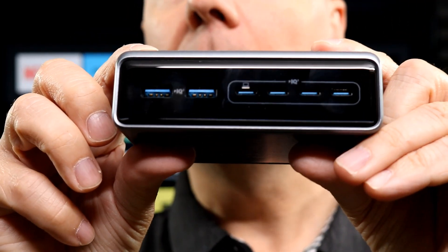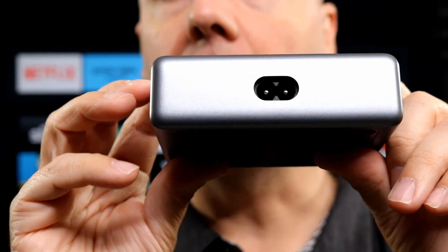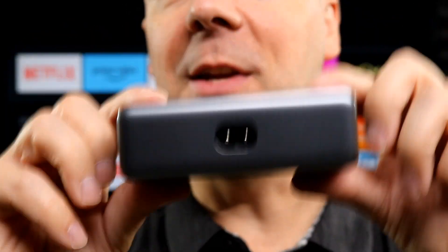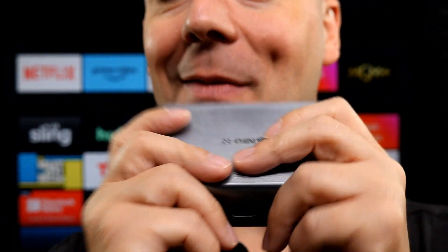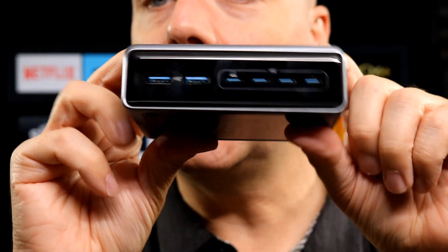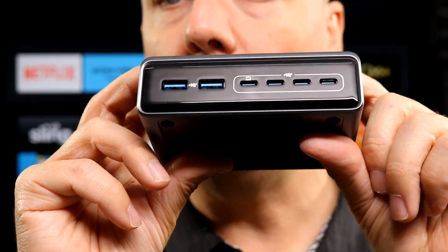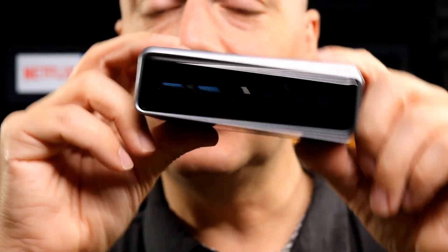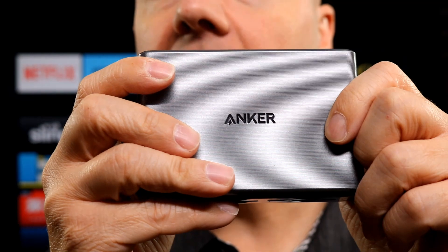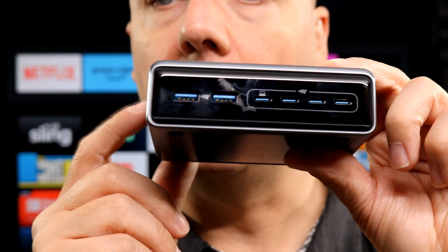Starting off, just take a look at the front here — pretty standard: four USB-Cs, two standard USBs, and the back is where you plug in the cable, which makes travel very nice. Now, this is pretty hefty — one of the heftiest chargers I've ever tested weight-wise. Keep that in mind if you're sensitive to weight when packing a suitcase. I do like the silvery color with a shiny, glossy black finish on the front.